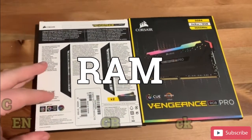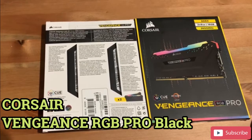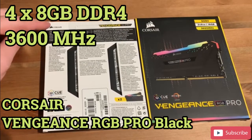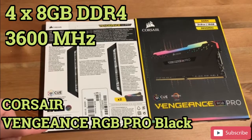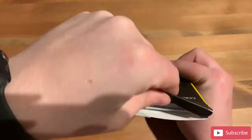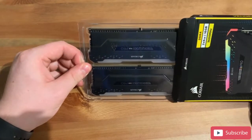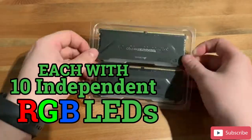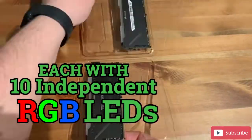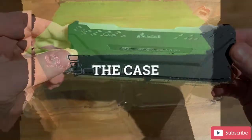Next on the list we're going to talk about RAM. For this we've gone with the Corsair Vengeance RGB Pro black units. I've gone for four sets of 8 gigabyte DDR4 RAM running at 3600 megahertz, which gives me a whopping 32 gigabytes of RAM in total. Each unit comes with 10 individually controllable RGB LEDs, controlled by the Corsair iCUE software, to add a little more eye candy to the project.